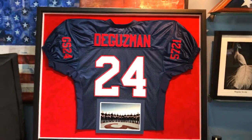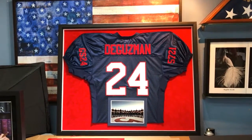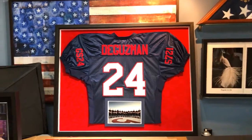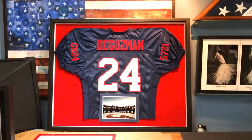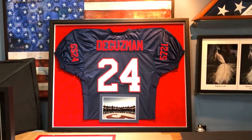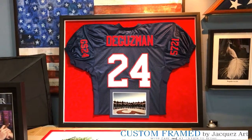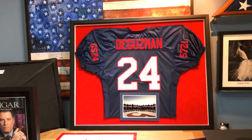Thank you so much for watching our videos and thanks for the likes. If you like what we're showing you, please subscribe to our channel. If you have any jerseys you'd like to bring to us — either locally in San Diego or remotely, you can ship them to us including photos and patches. We can frame it for you and work through email, photos, and even screen sharing to show you design options. You can email us at info at jacquesart — I'll put it in the description — or call us at 619-651-8295.